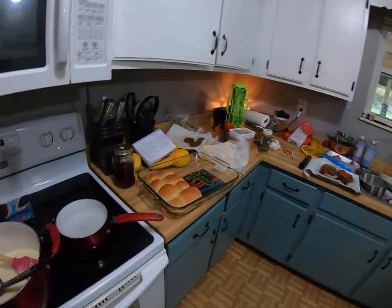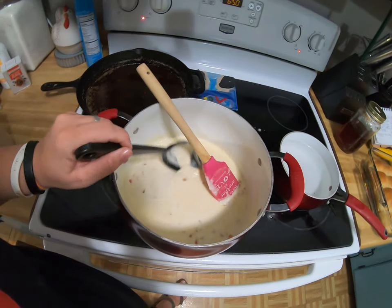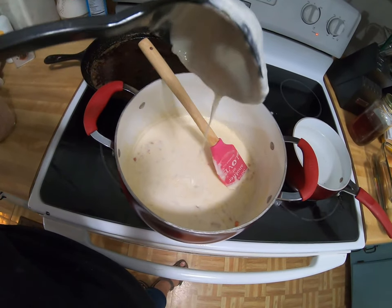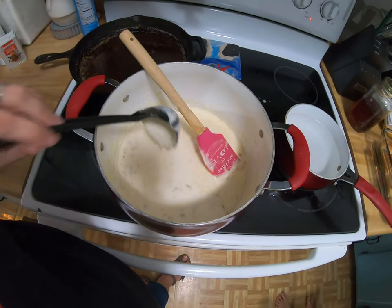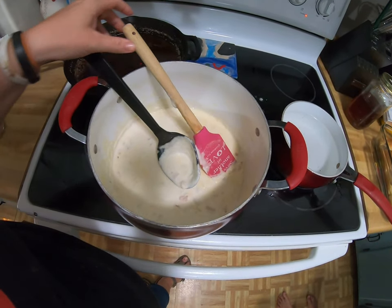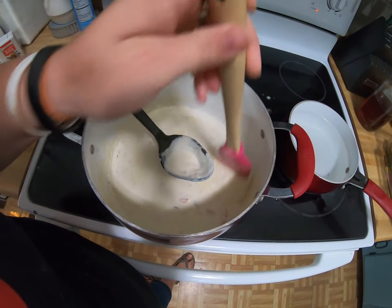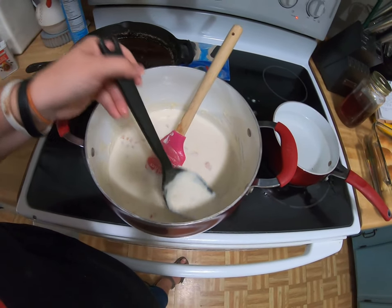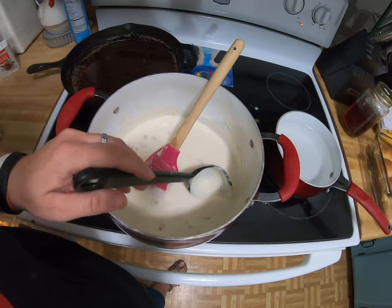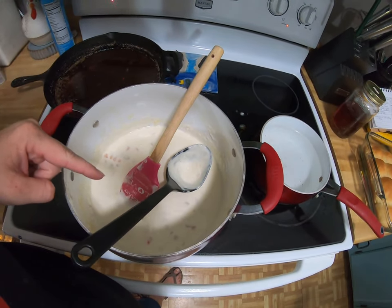We just had a really awesome dinner, and I wanted to show you real quick what we have left over. This is the amazing soup — the Dixie Stampede soup, or Stampede soup. This is what we're going to learn. Look how good this stuff is. I'm going to put this in a container and pop it in my fridge, but I'm going to show you how to make this.